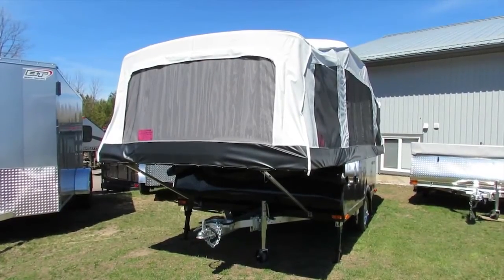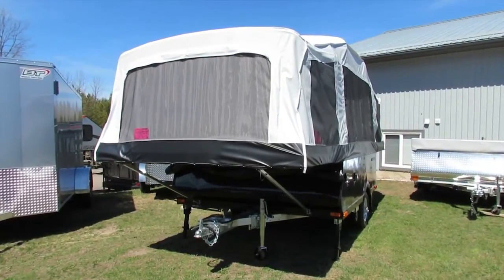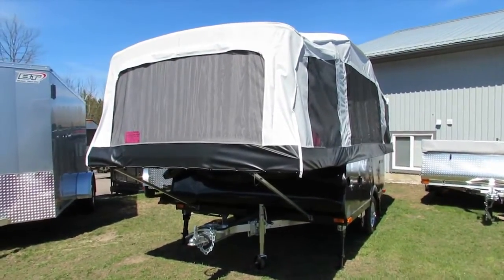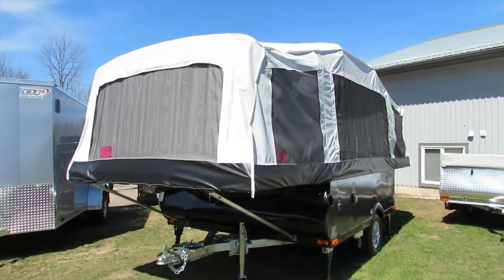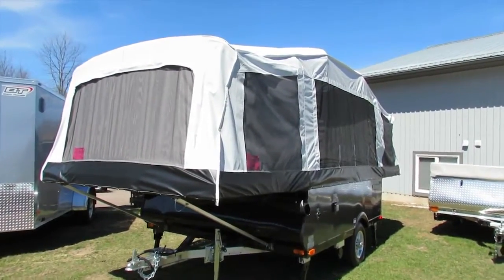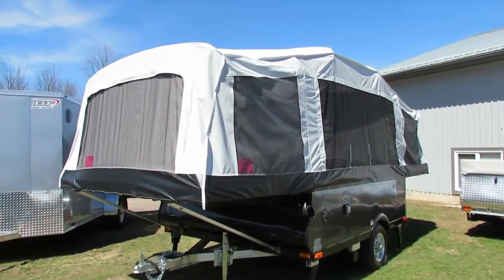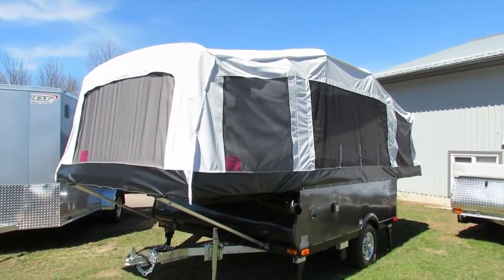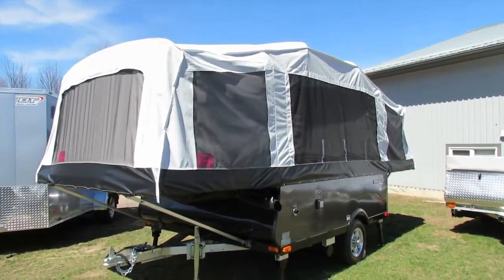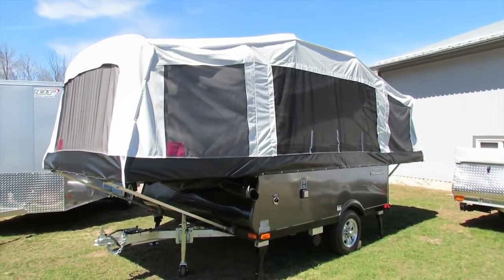I want to start with the tent top itself. This is not canvas — this is actually marine grade vinyl, which means it's more mildew and mold resistant. Same kind of material they're using in the boat industry. It's really easy to clean. Every spring it's recommended you just open up the tent trailer after storage — you might have a little bit of mildew buildup — and just use an all-purpose cleaner or anything that works with vinyl and give it a good scrub every year.